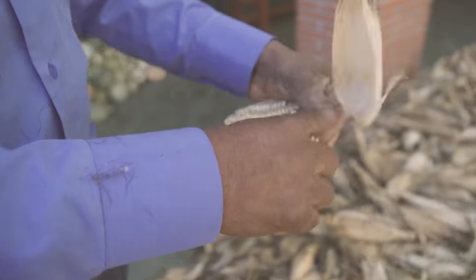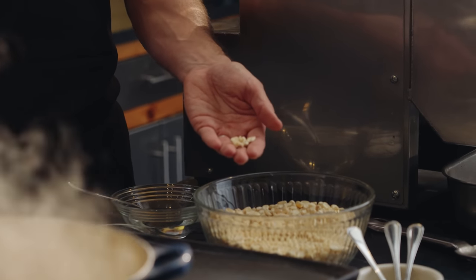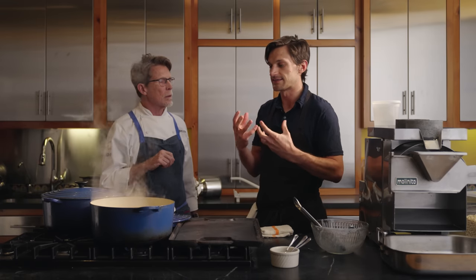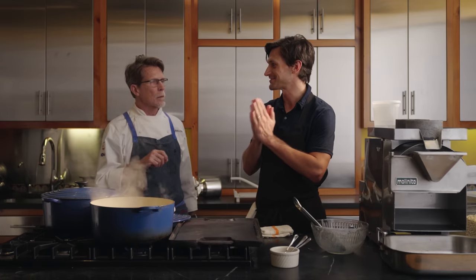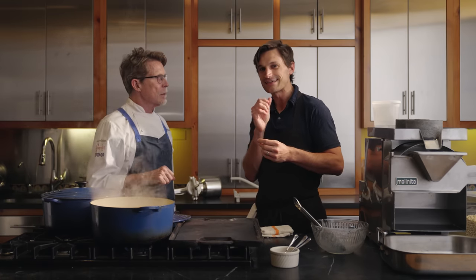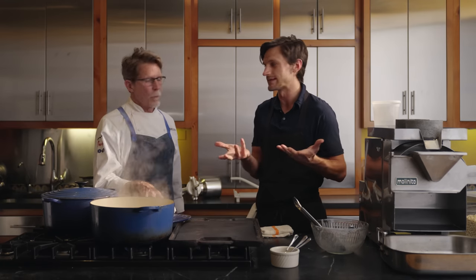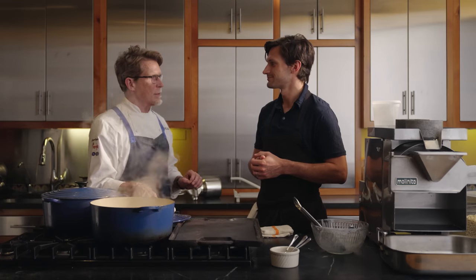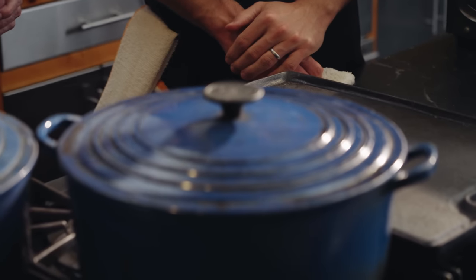If you taste a kernel beforehand it's a really helpful reference point — it's incredibly chalky. That chalkiness, because it's a starch, is going to start to develop. What you want is a really perfect in-between Goldilocks state where it's slightly chalky, a little bit of undercookedness still there — al dente, really, like you would a pasta. Al dente in the Italian sense, not what we call al dente in the United States. So we're going to say this thing has cooked for about 45 minutes.